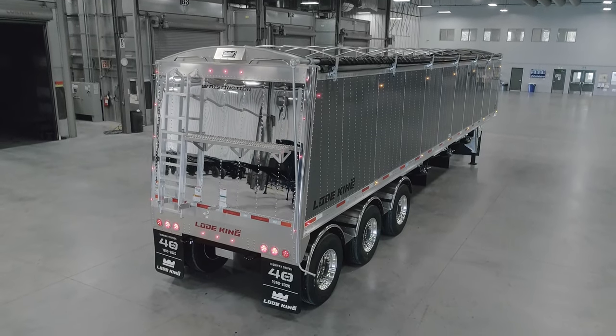It's Arlen here with LoadKig. Today we're going to take you on a walk around of our latest offering in the Distinction Series Trailers. It's a new model that we've just brought to the market and we're really excited about it.